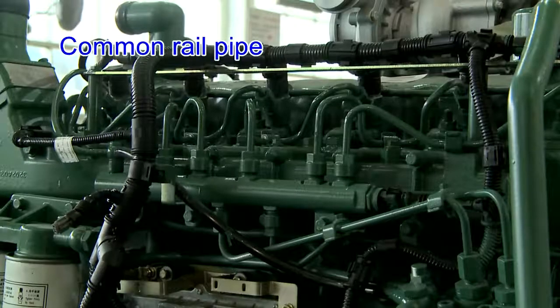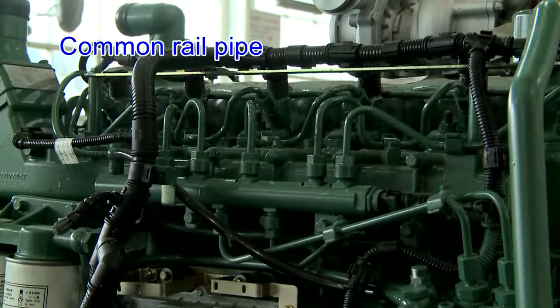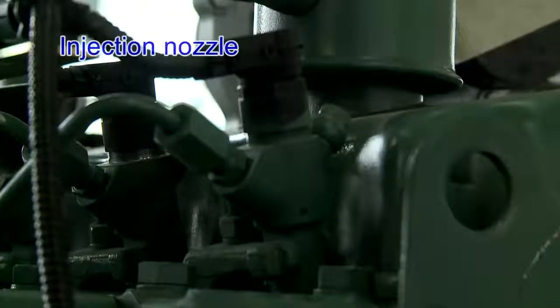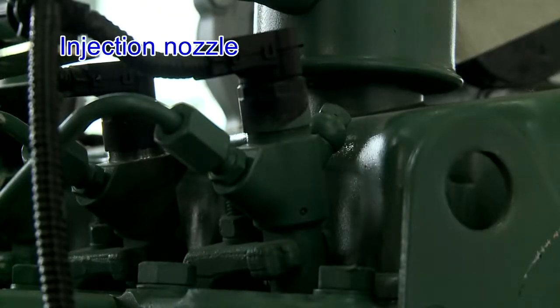Common rail pipe: the diesel common rail pipe is fitted firmly, and the high and low pressure pipes are not loosened and have no leakage. Injection nozzle: the injection nozzle is fitted firmly, the pipe joint has no leakage, and the wire harness is connected reliably without interference.